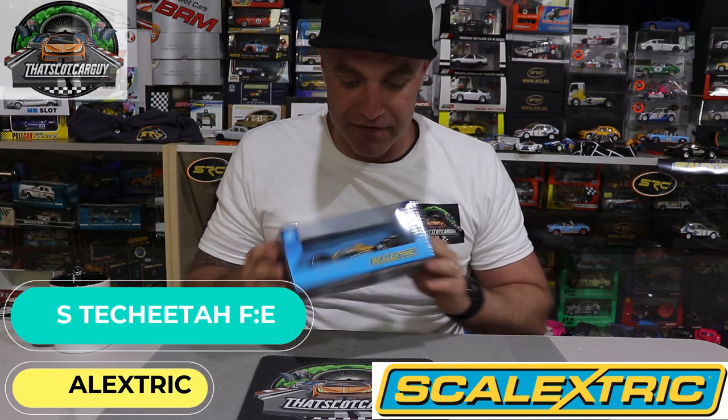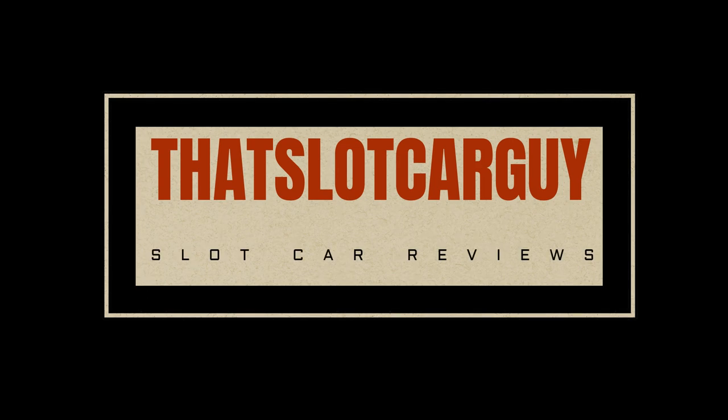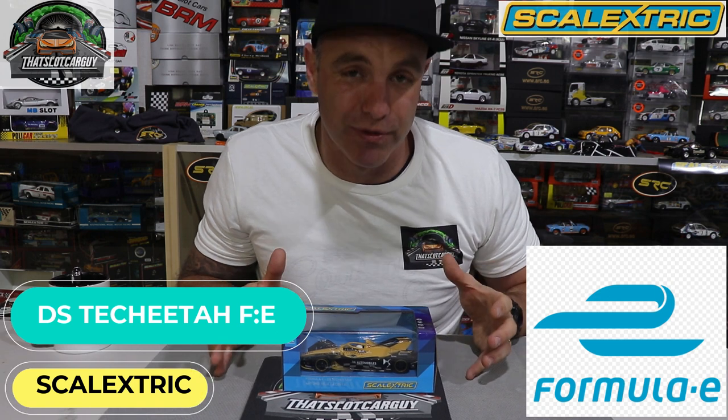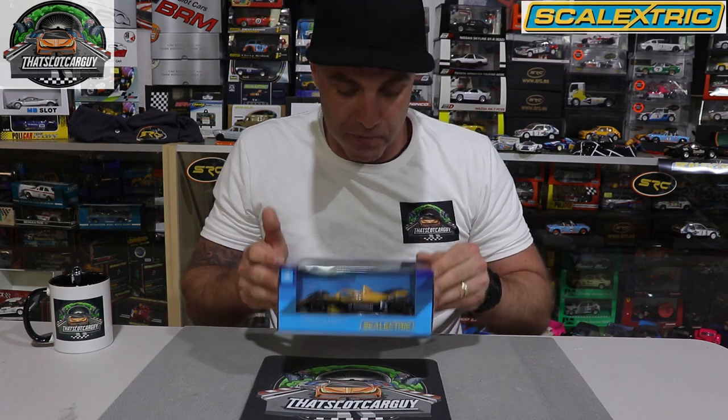G'day, that's Slot Car Guy here and welcome back to the Slot Car Review. A massive thanks to the legends at Armchair Racer who have sent me Scalextric's version of the DS Tech Cheetah Formula E car. Stick around and find out: is it worth adding a Formula E car to your slot car collection? I live and breathe F1, but I also pay attention to Formula E because we are going battery, going electric, and this may be the future series we are watching.